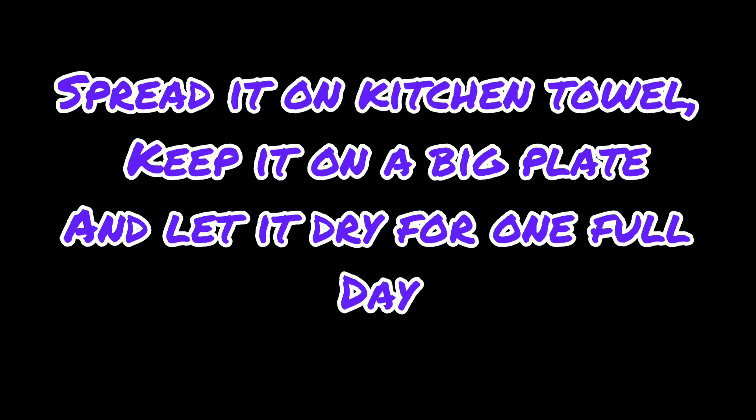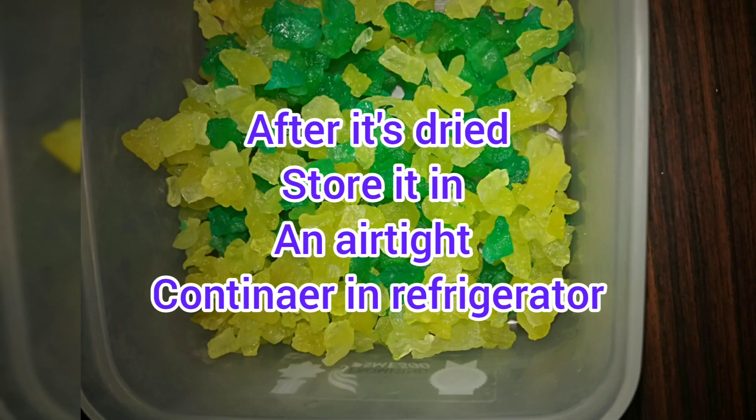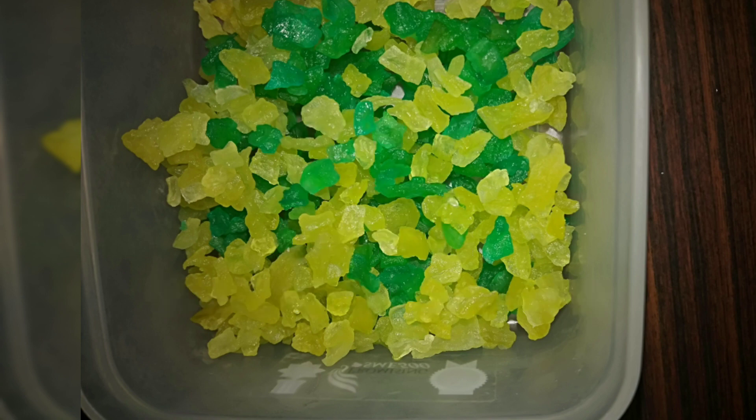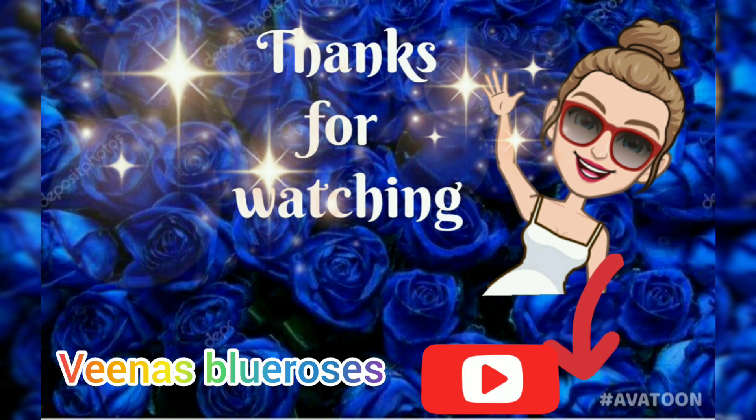This is how we have to do it. Let it sit for a minimum of 12 hours or one day. Spread it in a big plate and keep it for one day — after that, this is how it looks. Refrigerate it after one day — keep it in an airtight container in the refrigerator. Thanks for watching, subscribe to Veena's Blue Roses.